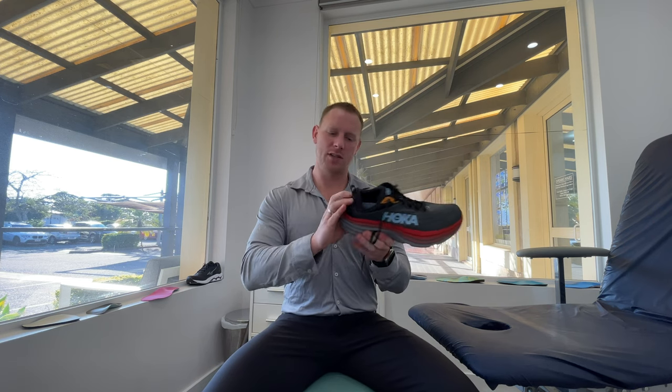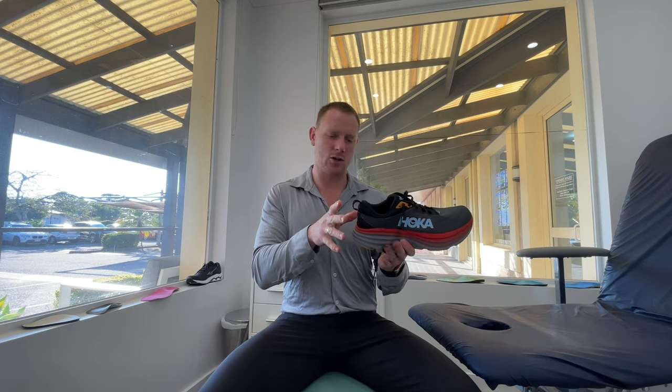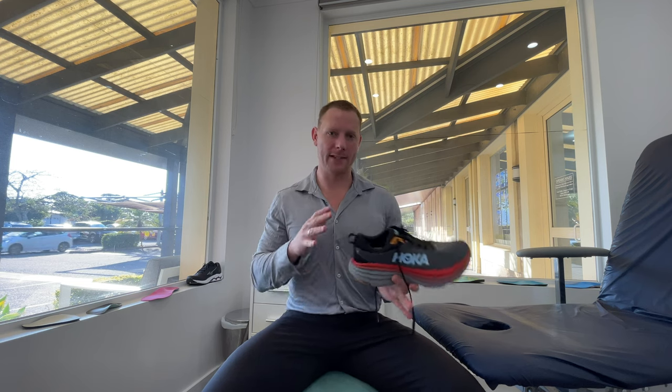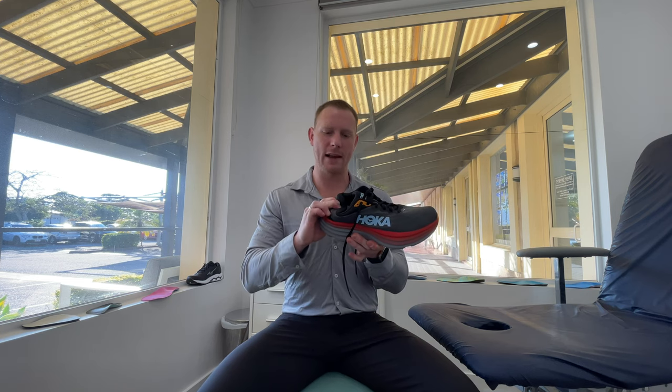The heel cup at the back is semi-firm. I normally expect a Hoka to have a slightly firmer heel counter around the back, because they do aim to try and create an extra bit of stability. With softer foams and more foam, they need to offset the fact that it might cause it to be a little bit unstable, and I would have liked to have seen a slightly firmer heel cup to provide that extra bit of stability.